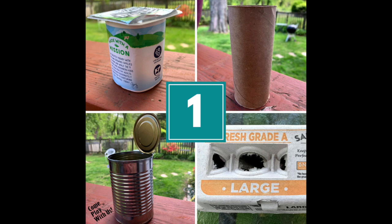First, find a recyclable container for your plants. So many items can be reused as planters: toilet paper rolls, newspaper, milk jugs, cans, and old yogurt cups. We used a cardboard egg carton.